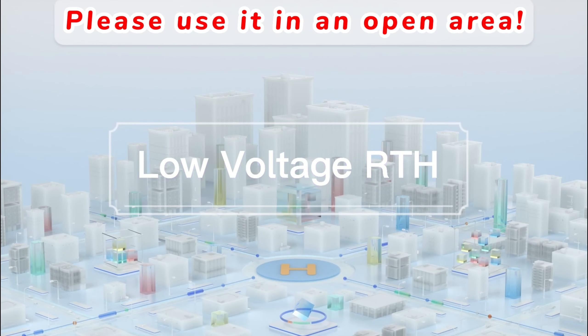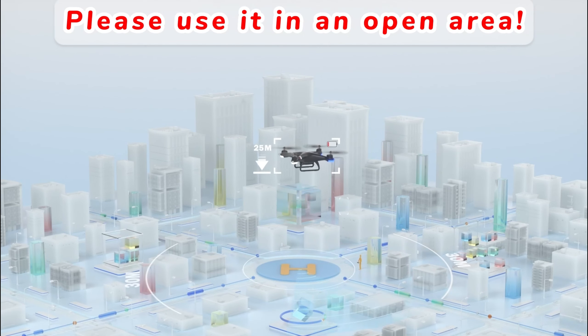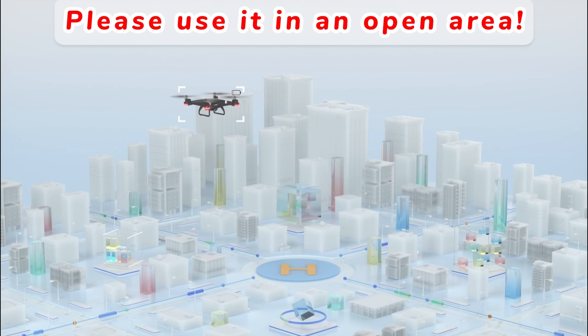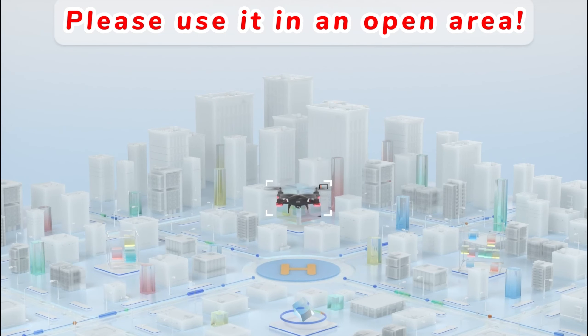Low voltage RTH: when the voltage is low, the drone automatically returns to approximately 25 meters above the takeoff point, exits the return flight, and hovers in the air. At this point, the user can re-control the drone within a radius of 30 meters. When the drone's power is completely empty, it will return to the takeoff point.